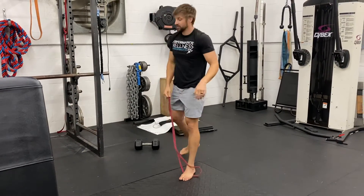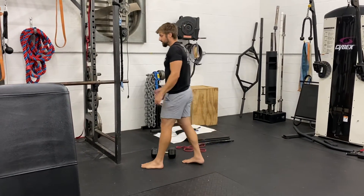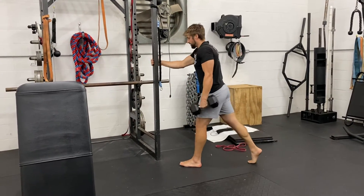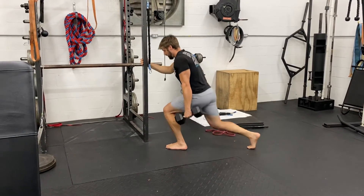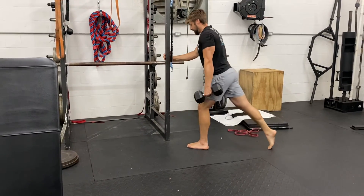What we can also do — which is in the program for week one — is use an assisted version, holding onto something. Weight will be in the opposite hand or the same side hand. Hold on to the rack for support. We're going to squat down, driving that knee forward, using the rack as little as needed to come up, then drive back up, pushing through both legs equally in that position.